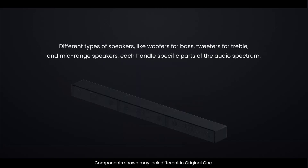Different types of speakers, like woofers for bass, tweeters for treble, and mid-range speakers, each handle specific parts of the audio spectrum.